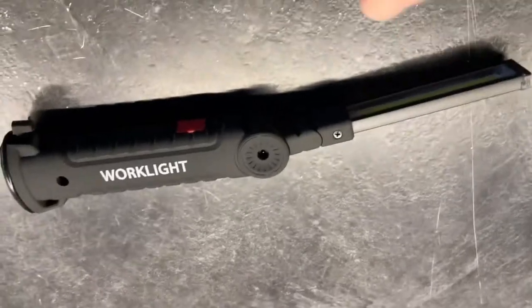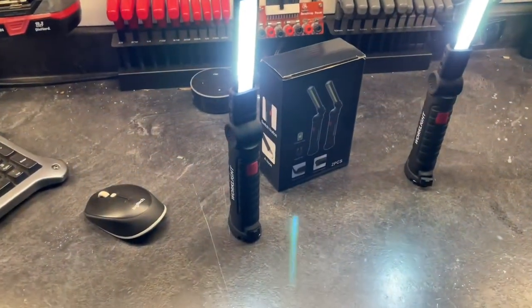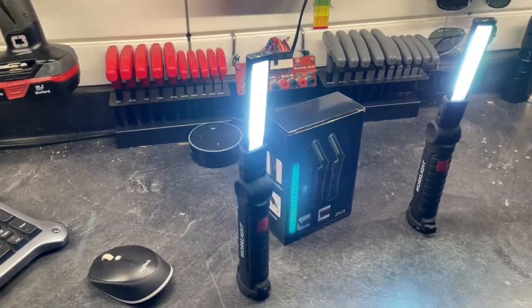It's double articulated, so you can move this thing in just about any direction that you're going to need light. You get two of them in the box, and they come with USB charging cables, lithium batteries. You're going to get good life — I haven't even had to charge them yet.